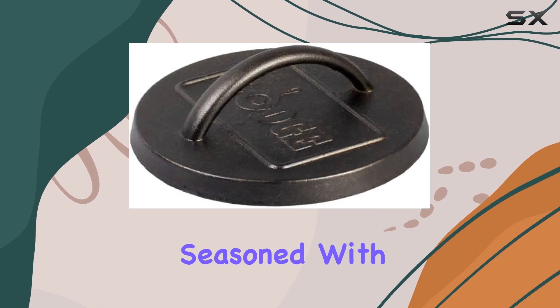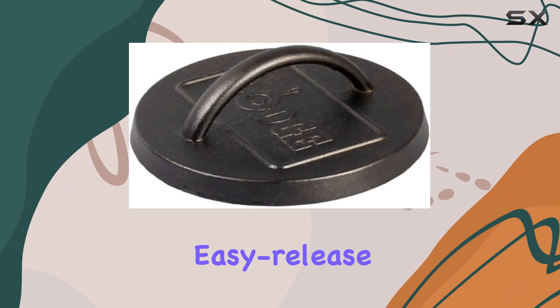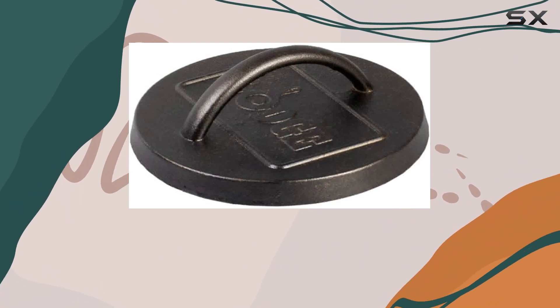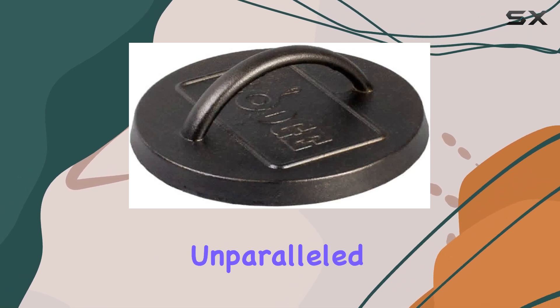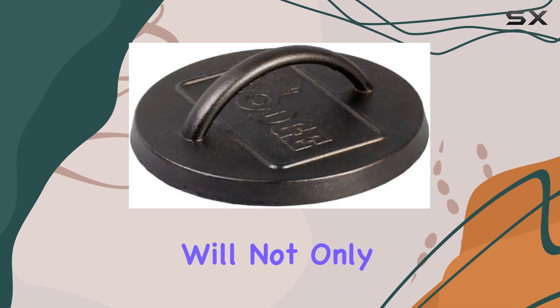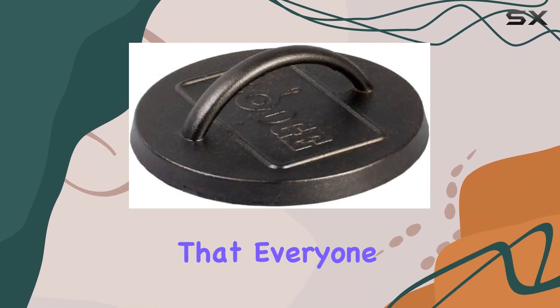this burger press has been seasoned with 100% natural vegetable oil, ensuring an easy-release finish that only gets better with use. One of the standout features is its ability to provide unparalleled heat retention and even heating. This means that your burgers will not only cook evenly, but will also achieve that perfect sear that everyone craves.